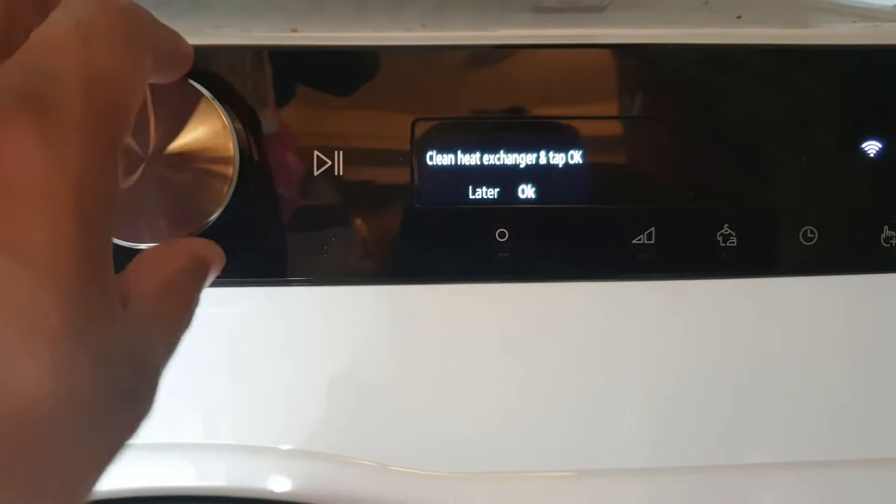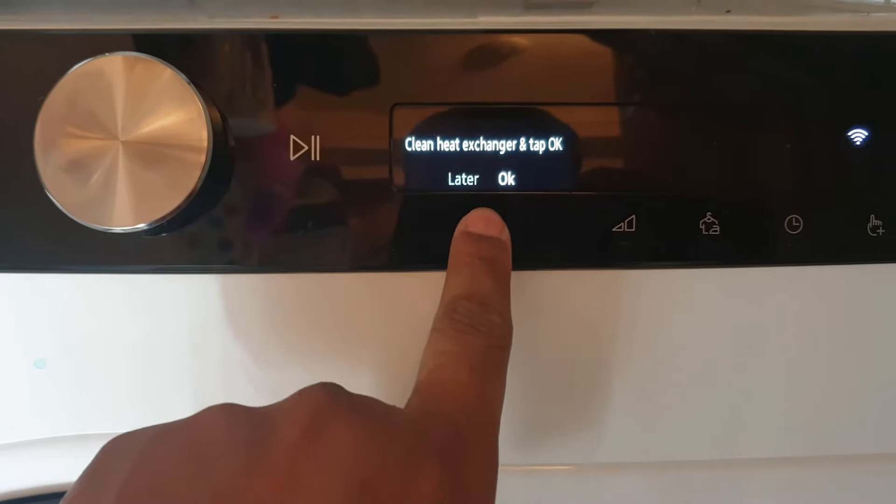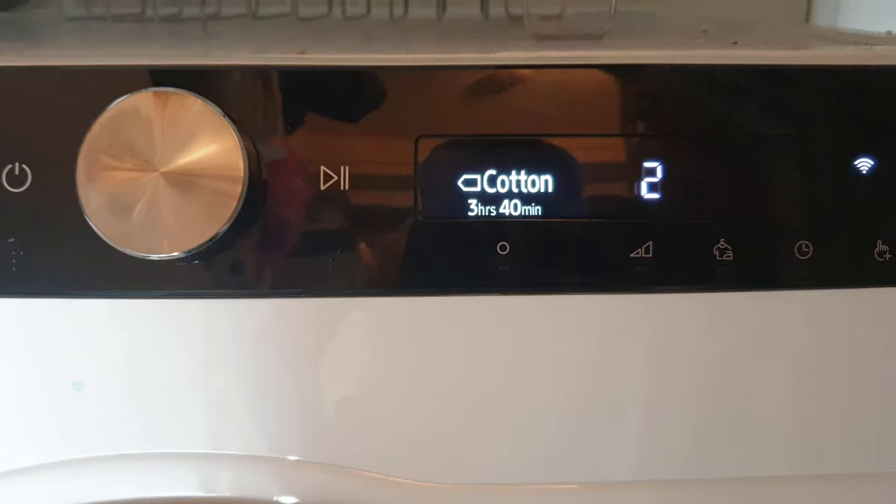Turn the knob to the right until it reaches the OK option, then press the button to select OK. Job done.